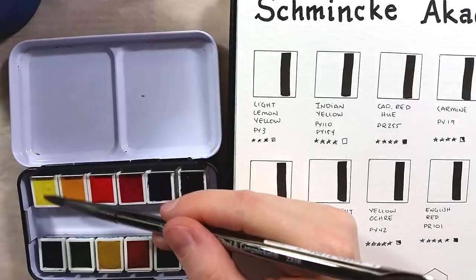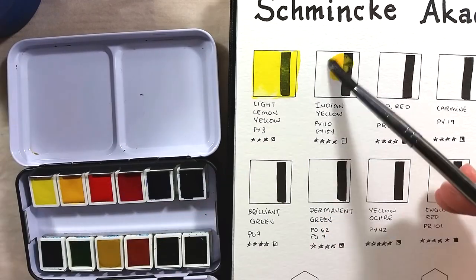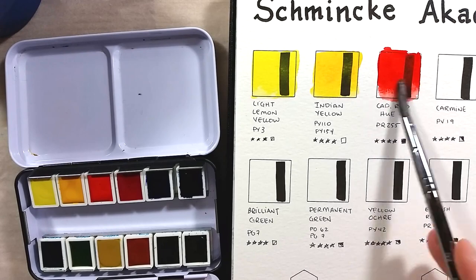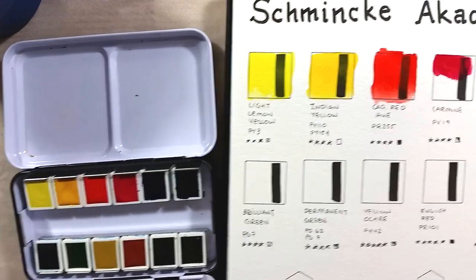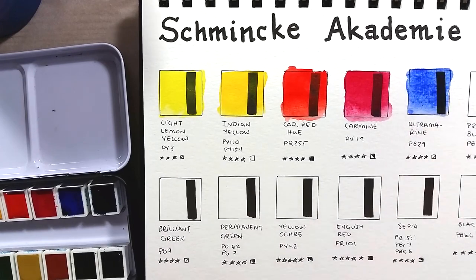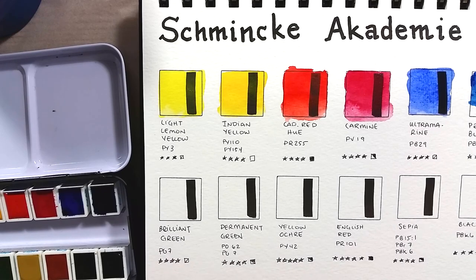The set of colors I have includes light lemon yellow, Indian yellow, cadmium red hue, carmine, ultramarine, Prussian blue, brilliant green, permanent green, yellow ochre, English red, sepia, and black.